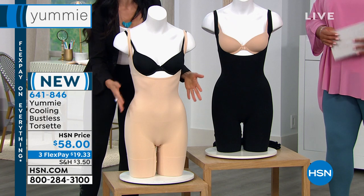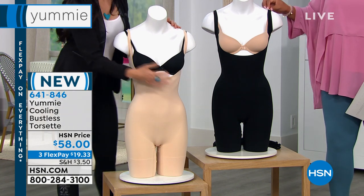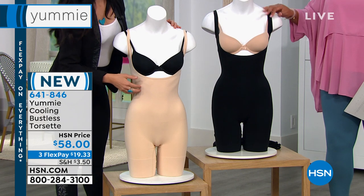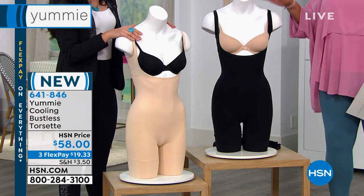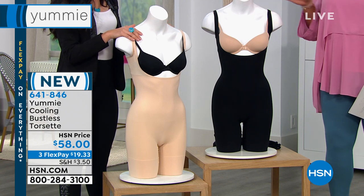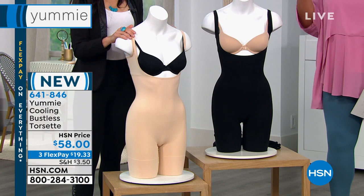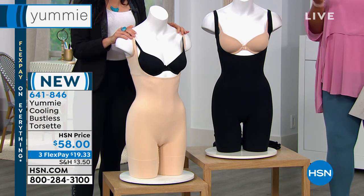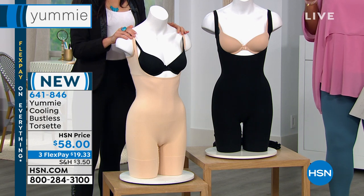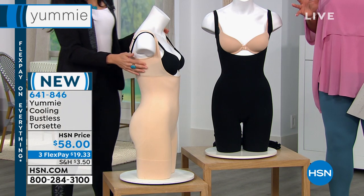We've got that technology and we're bringing it to you now because the warmer months are coming. We want you to keep wearing your shapewear, but it's gonna keep you cool as well. It basically moves the heat away from your body. So if you sweat easily, ladies, and a lot of us — if you're in that 40 to 50 range and you're starting to have those personal summers — this is perfect for you because of that WinCool technology, because it is moving that heat away from the body.